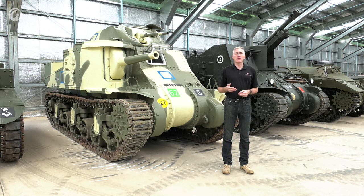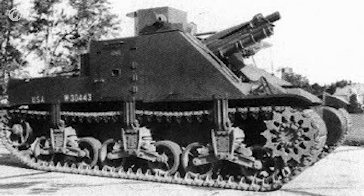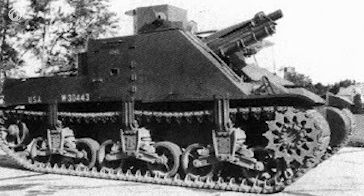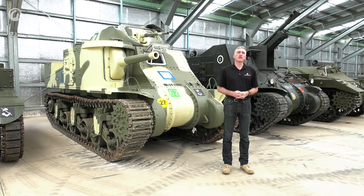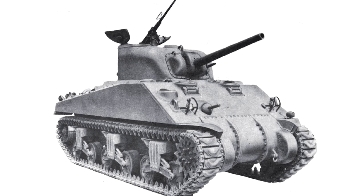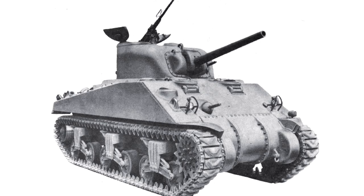Ordnance had done the experimentation as mentioned previously. The T5E2 is basically an M2 medium that had a 75mm Pack Howitzer M1 mounted on the right sponson. This proved to be somewhat successful; as a result, orders for the M2A1 were curtailed, and the M3 medium went into production. It was just going to be an interim vehicle while they figured out the problems with the T6, which would soon become the M4 Sherman, which had a 75mm in a fully rotating turret.